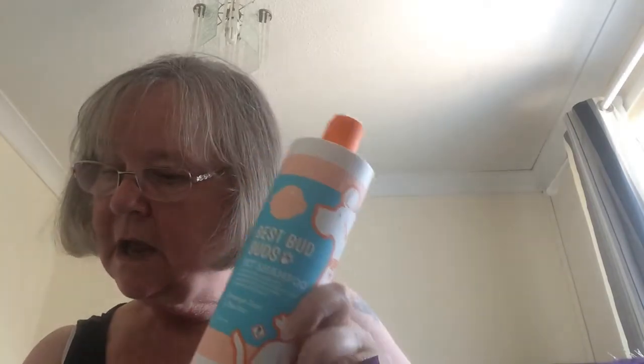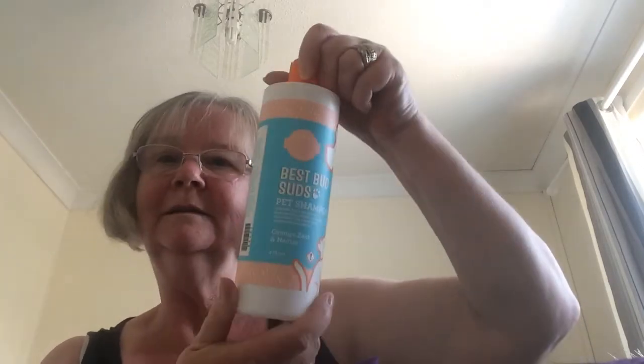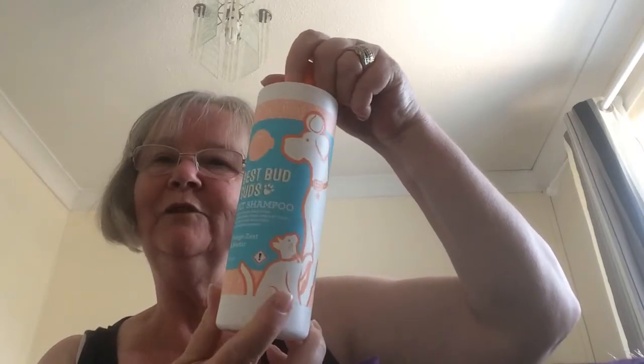This comes in Orange Zest and Nectar, Honey and Chamomile, Oatmeal and Aloe, and Tea Tree and Peppermint. My dog loves to have a bath in this — she had one the other day.